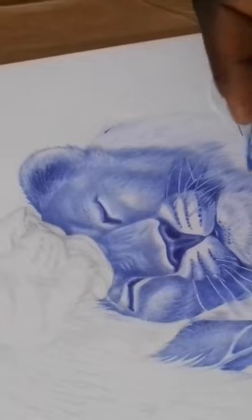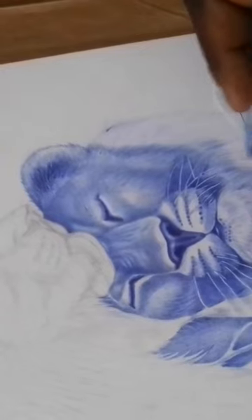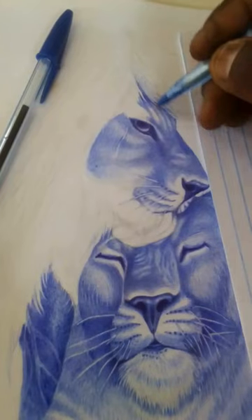Step 3: Add shading and texture. To make your lioness drawing really pop, it's important to add shading and texture. Use crosshatching and stippling techniques to create shadows and depth. Pay attention to the way the fur moves and use short, quick strokes to create the illusion of texture.